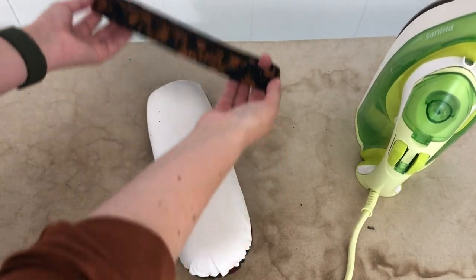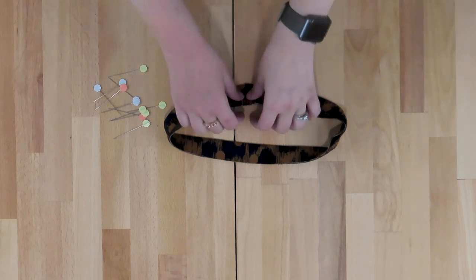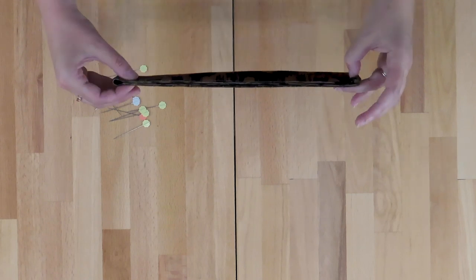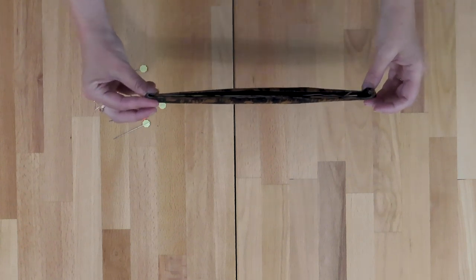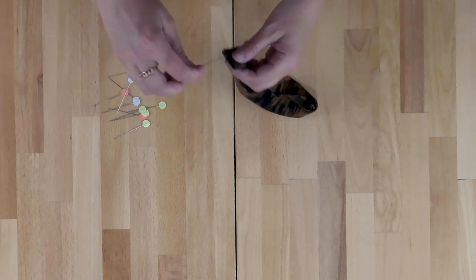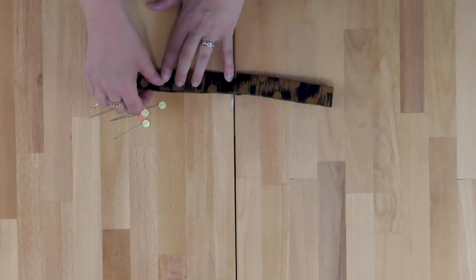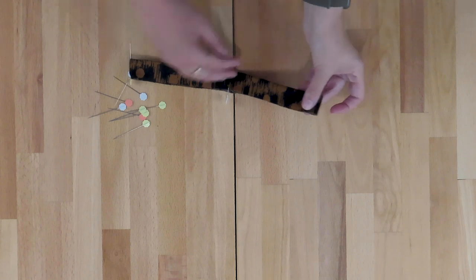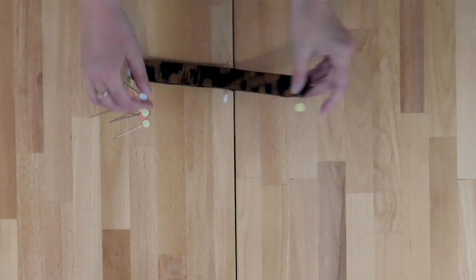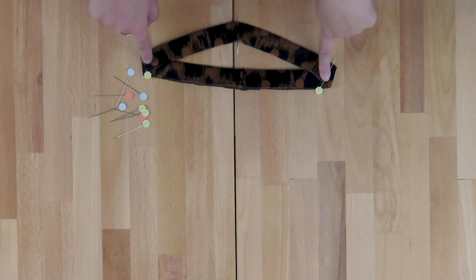Fold the neckband in half and press it all the way around — give it a good press because you want it to stay in place while you attach it to the neckline. To align the neckband to the neckline, we're going to quarter both pieces. For the neckband: fold it in half to find the center back seam line, fold again to find the center front, then place a pin in each quarter. Note that this is perfectly quartered, so the pins do not align to the shoulder seams.